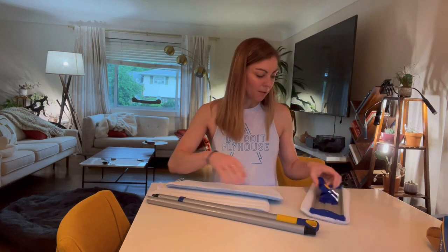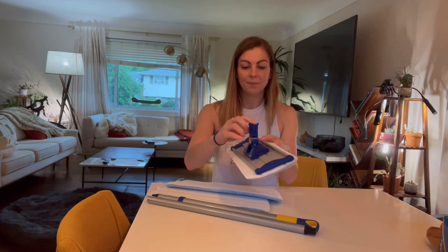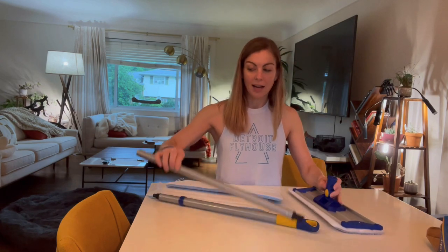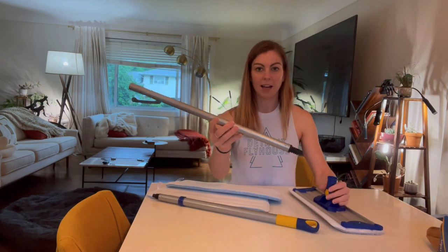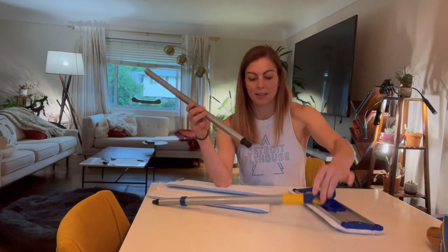So it's really easy to assemble. As you can see here I've got the base — you can just pull this thing up and then go ahead and screw in the first handle, the one that doesn't have the loop at the top. See this one? This one is the top pull.